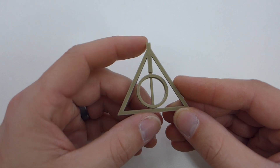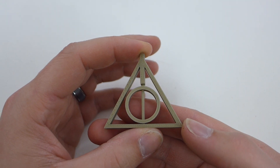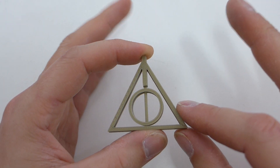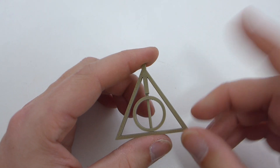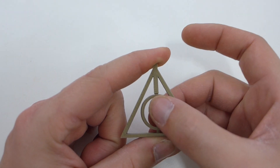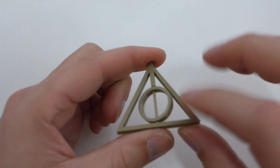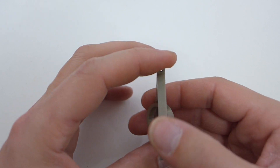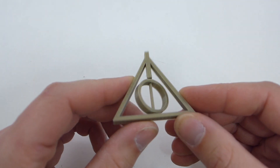I wanted to test the tolerances of the printer and see how the filament would turn out. This is the Deathly Hallows symbol from Harry Potter — and it actually is a necklace, there's a little loop right here. I don't like how that's squared off, but that's just the model. I wanted to see how it would work, and it printed out great. It prints down just like that, and it spins exactly like it has to — I didn't have to break it in or anything. The walls came out great — everything was just literally fantastic on this print.